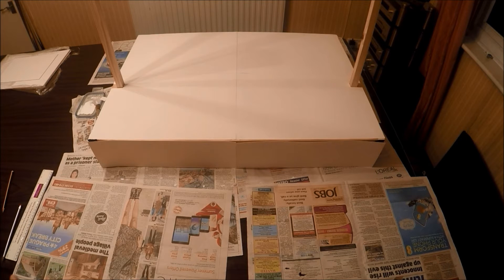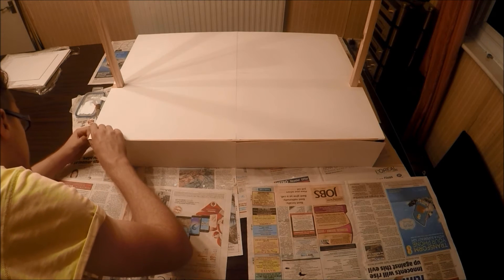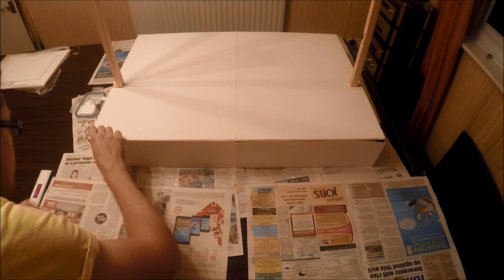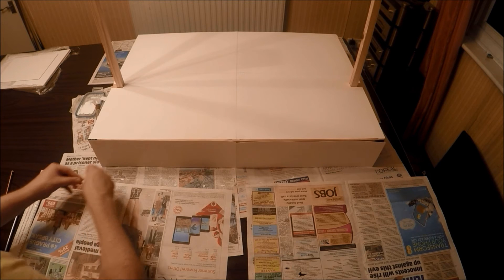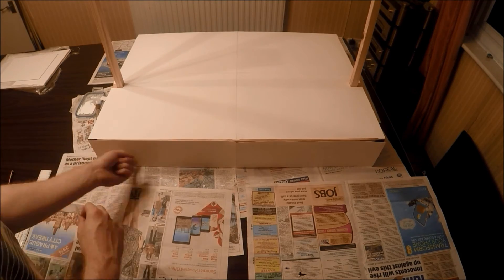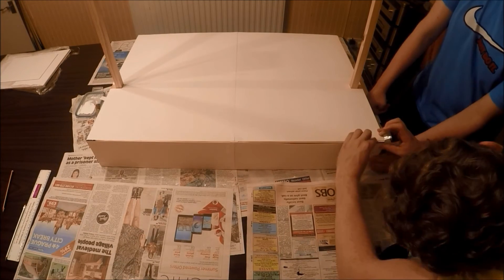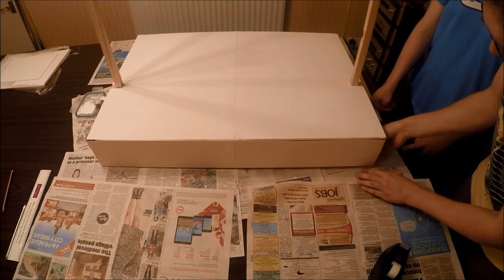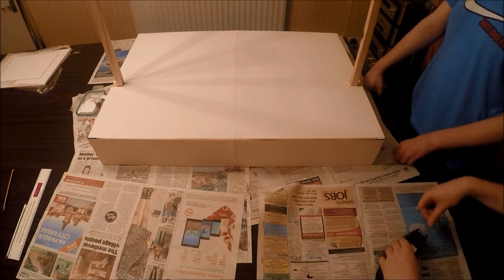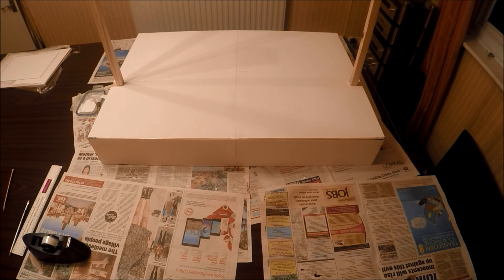Right guys, so you've got all your pieces out now, so it's just a case of fixing them on. We're going to start with the front first, and we're going to be using sellotape for this. You're going to want to start in the corners, just place at the top. So now I've done the front — just apply the same principle to the sides.